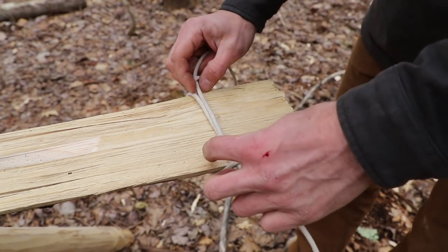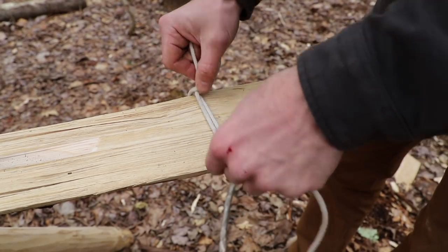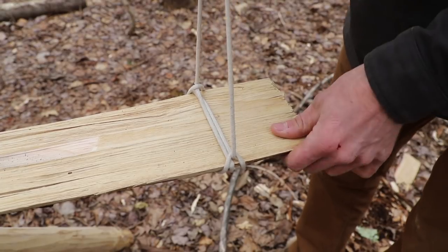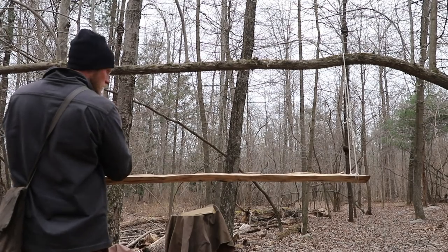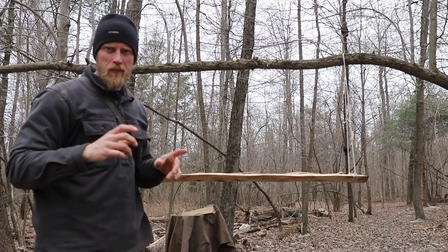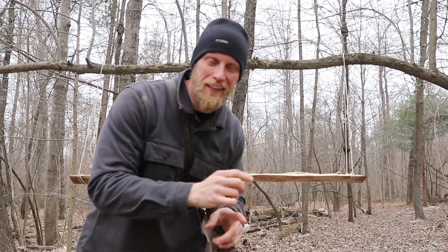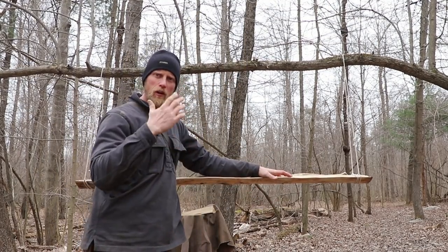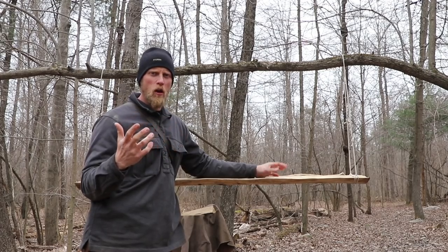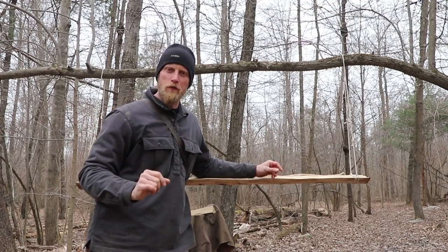Now we can just dress this up, make sure everything's nice and lined up, and right then we have our scaffold hitch. Literally that quick and easy you have yourself a shelf, or if you have a very stable tree and longer ropes you can make your kid a swing — or make yourself a swing.